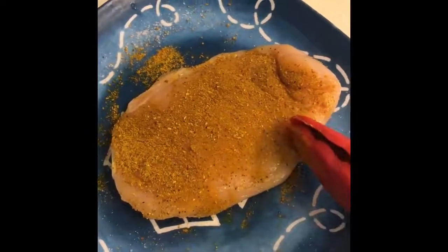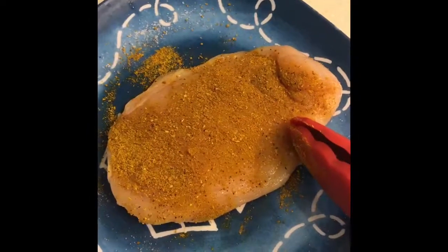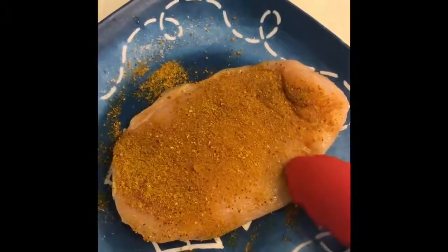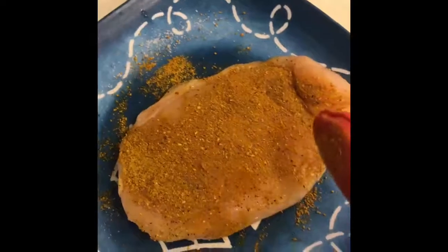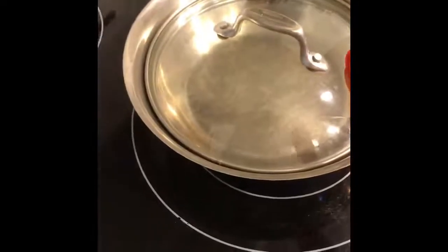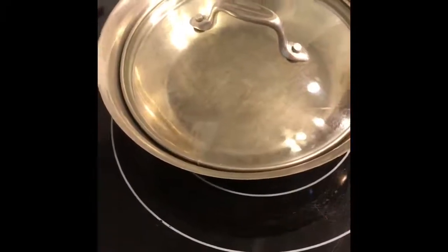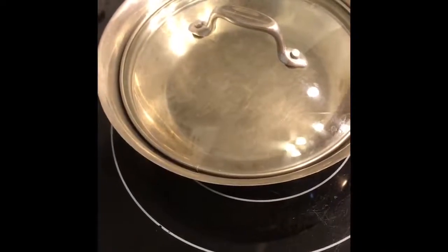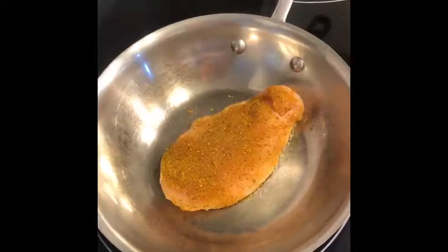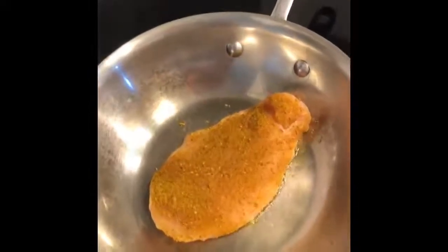You can also make this with boneless skinless chicken thighs — it becomes incredibly rich, savory, and delicious. This happens to be one of my sister's favorite meals whenever I visit her. I'm going to heat up my pan over medium heat, cook the chicken about four to five minutes on each side, and then add the coconut after. My pan is now heated up, lightly coated with olive oil, and the chicken is in here browning — that's what you want.